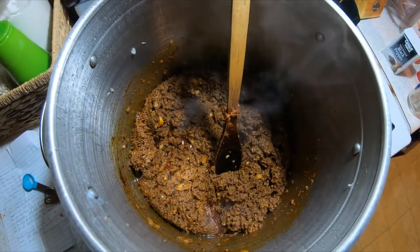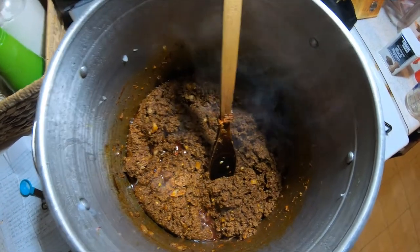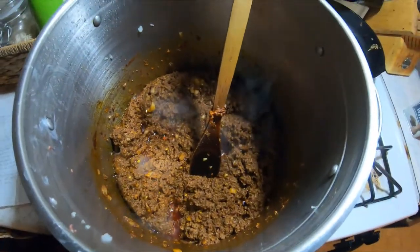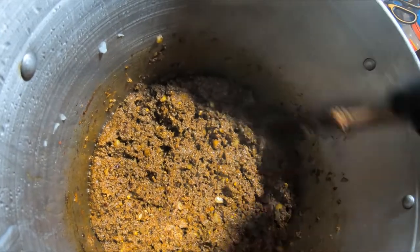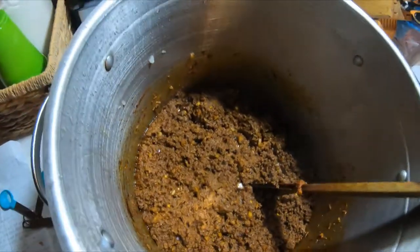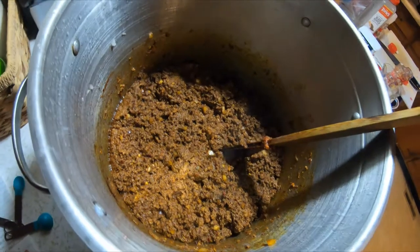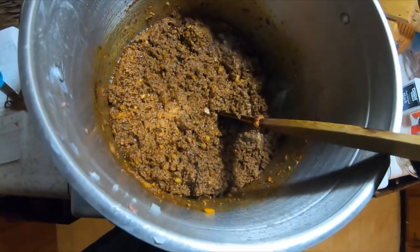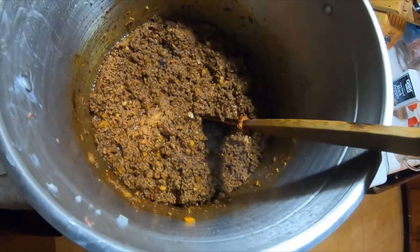After getting this mixed up, it says to let it simmer on low heat for an hour and add a quart of water. You can add more water if you want your sauce thinner. I'm going to probe this meat with a temperature probe and see what temperature it is. I probably should have browned the meat first — that would have made it a lot simpler. You may want to do that.